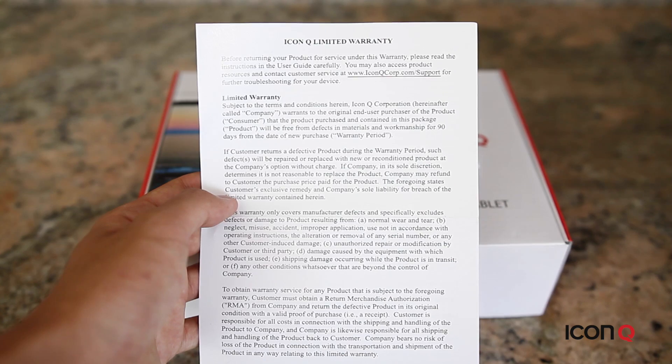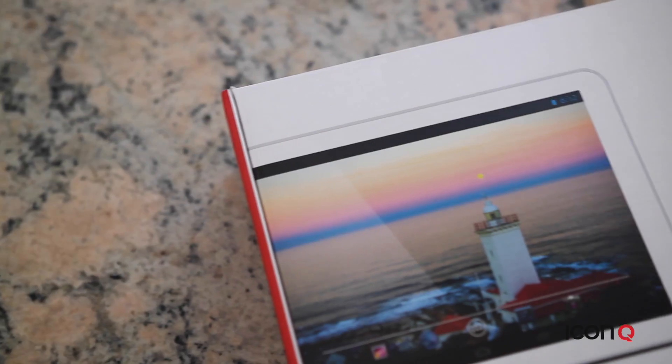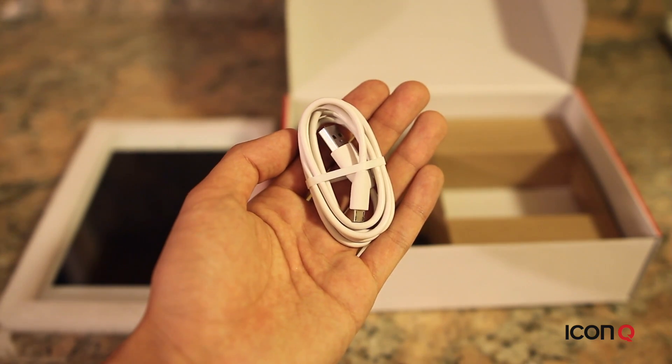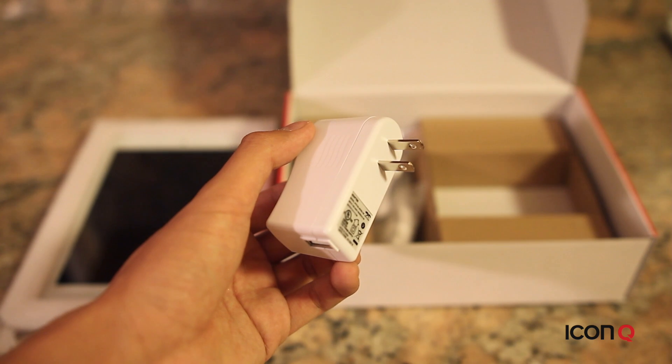and product and warranty support information. For the best support, remember to register your product online at the Icon Q website. The box also includes a micro USB cable and a power adapter to charge your device.